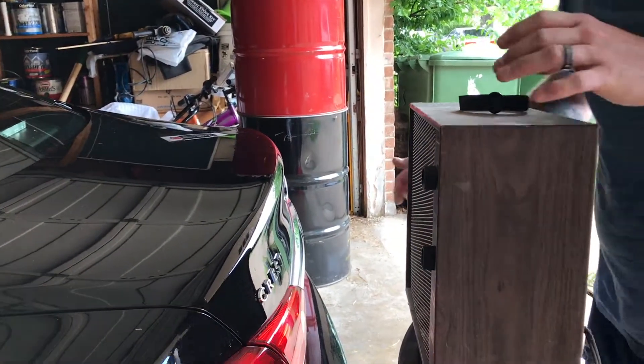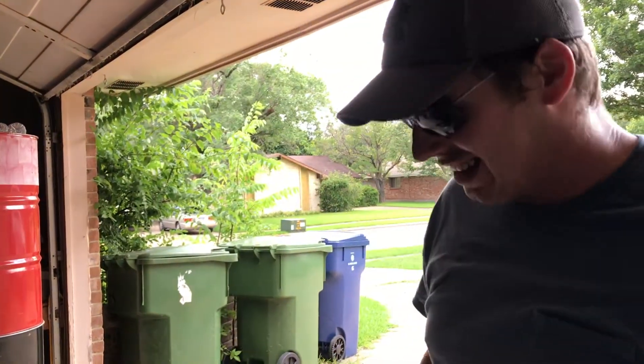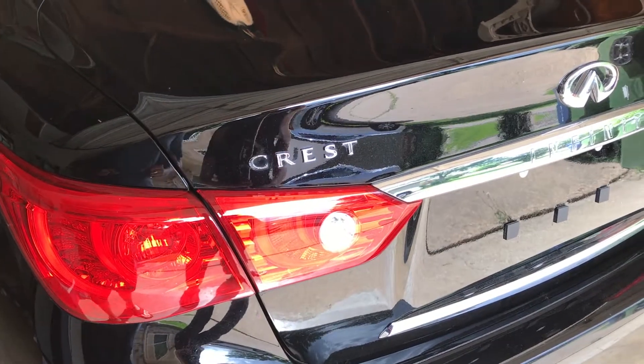Yeah, directly onto it. It doesn't matter if it's an old one — this is just the easiest way instead of sitting here with a hand dryer. It's the summertime and it's hot, especially in Texas. So we'll be back in 15 to 20 minutes.